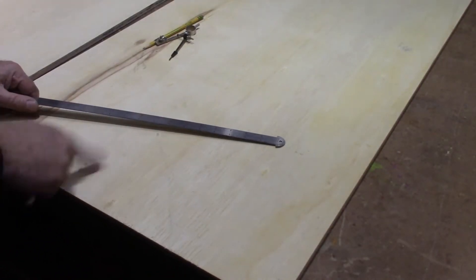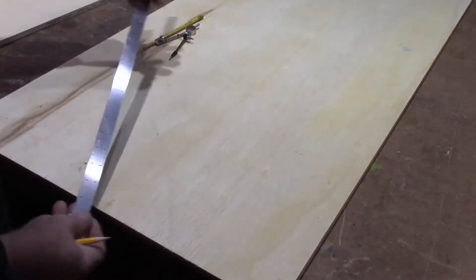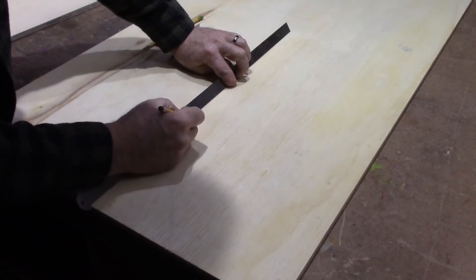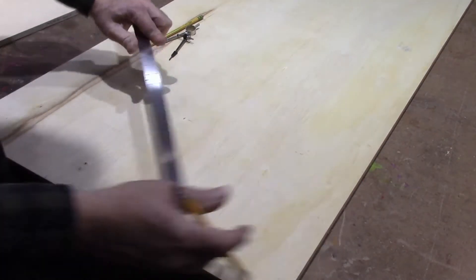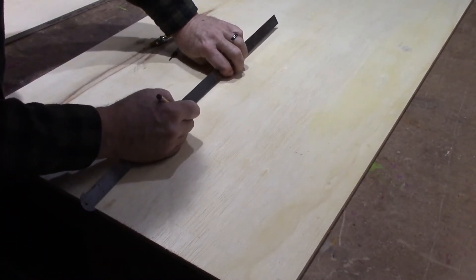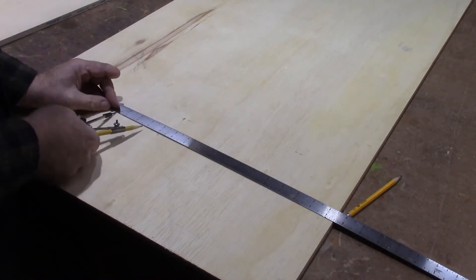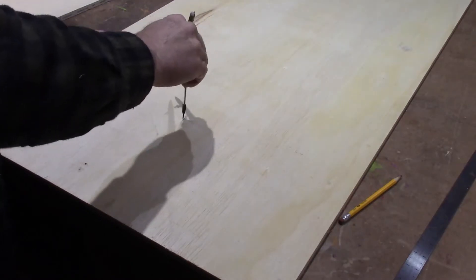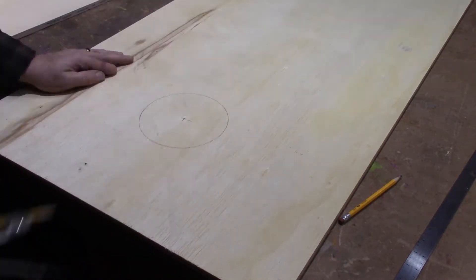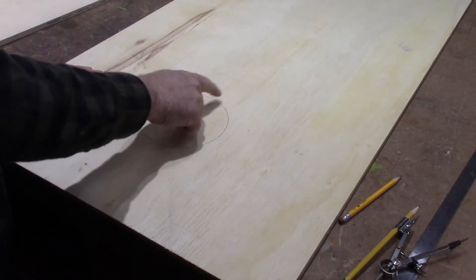I've got my board upside down, and I'm going to mark for the hole. I want that hole to be nine inches down from the top and 12 inches in from the side, so we're right in the middle. I want the hole to be six inches, so I'm going to set my compass to three inches, and that'll be our hole. I did it on the bottom side, because when you cut, it's going to probably do a little bit of tearout, and I want that to be on the bottom.